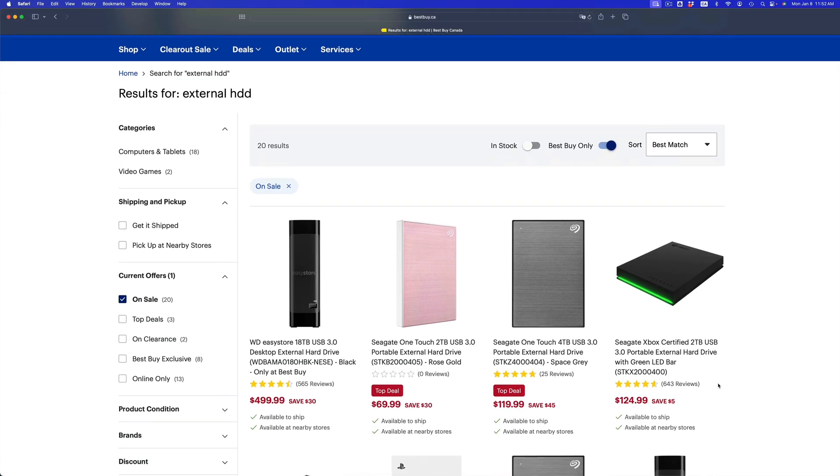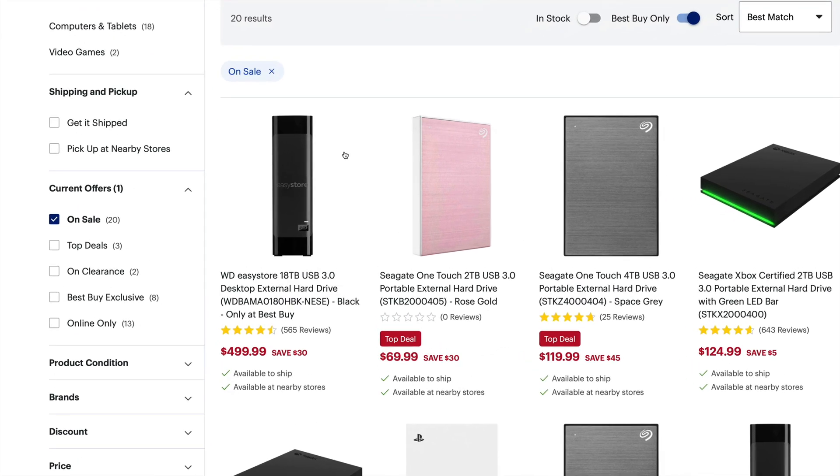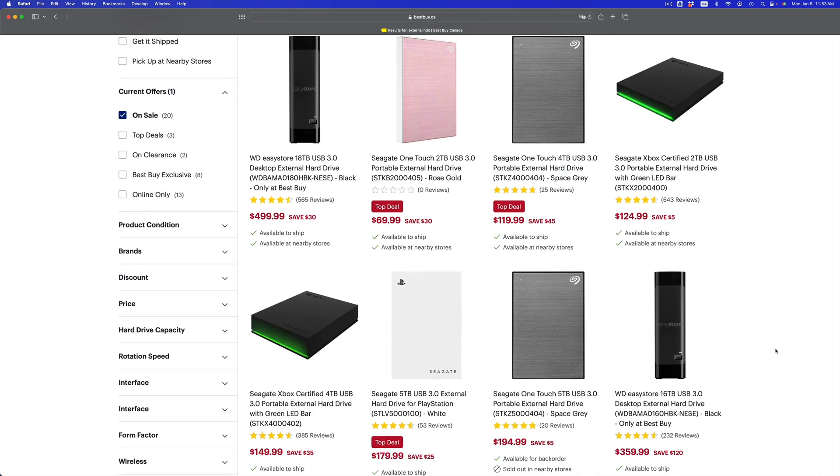First things first: take a look at external hard drives. You need an external hard drive if you care about your information. The fastest option is an external SSD, but they are pricey, so you could just get an external HDD. Something like an 18-terabyte drive is a lot — but the size just has to be, I suggest, double whatever amount of data you have. So if you have 100 gigs, just get a 200-gig external hard drive.